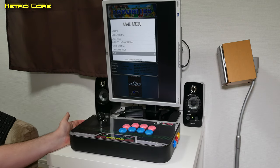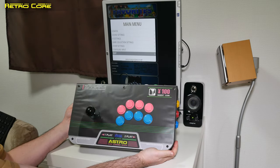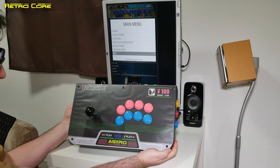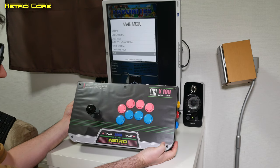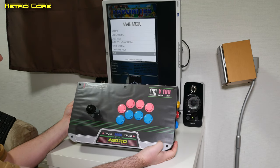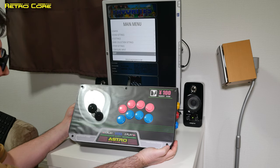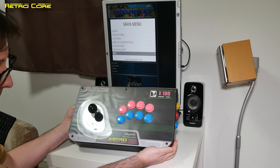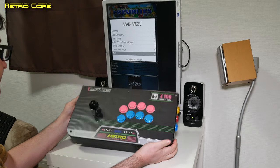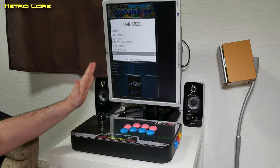Hope you liked this video and maybe you're going to build yourself another joystick based upon this design. If you'd like a copy of this Astro City cover for your fighting stick, I'll leave a link in the video description down below and you can download it — feel free to use it. Until next time guys, keep on gaming and enjoy your games. See ya.